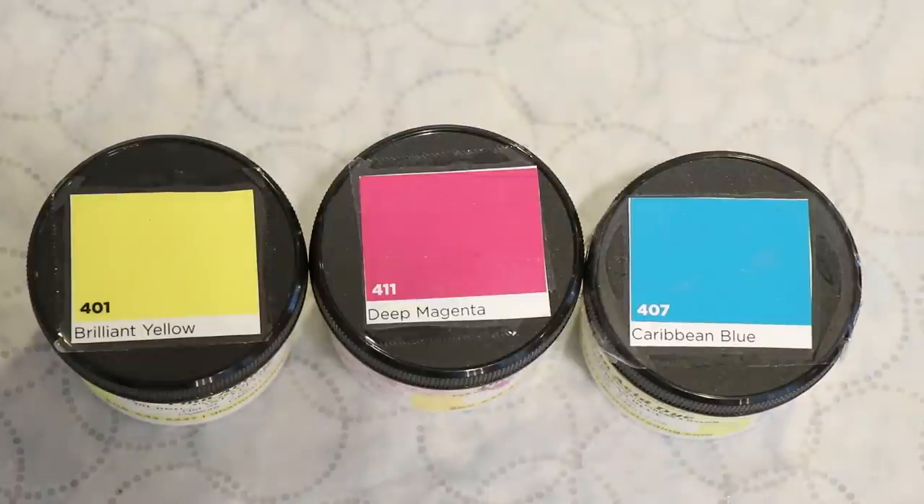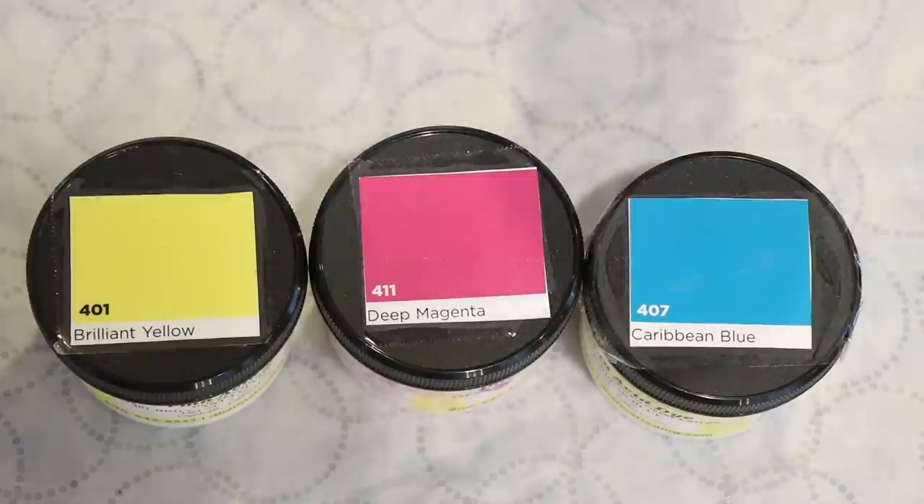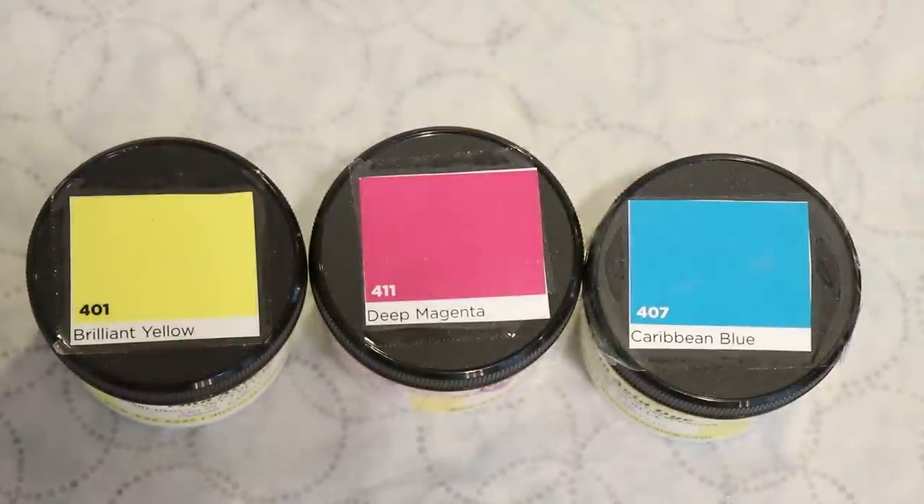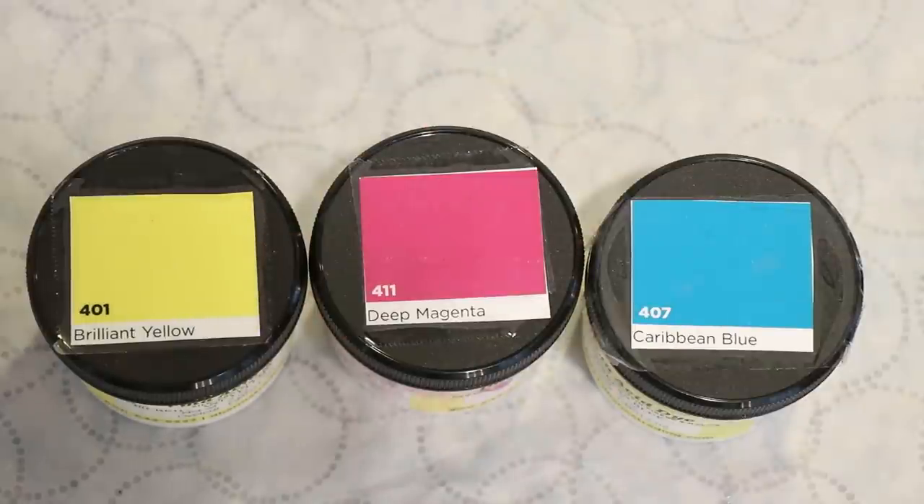Today we are going to play with three primary colors from Dharma Acid Dyes: Brilliant Yellow, Deep Magenta, and Caribbean Blue. I have not yet done a triad color mixing exercise with these three colors, so I honestly don't know which way it would lean. The yellow is almost never the most intense color in this kind of exercise, so I expect things may lean either a little bit pinkish or a little bit purplish — but we won't know until we try.